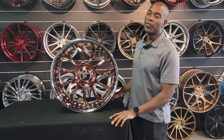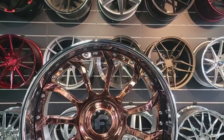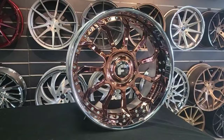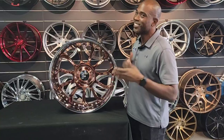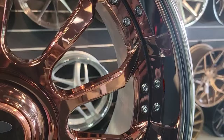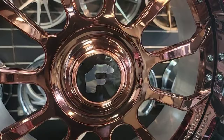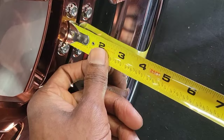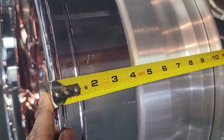This is your boy KB from Dozen Tires TV with another episode of Wheel Love. Today we have a very special wheel — this is a badass Forgiato, the Navaja. They have Spanish names and Italian names, so go figure — we can't pronounce either one. But anyway, got a nice rose gold finish. This is going on the classic 1967 Impala, old school, with the classic five-inch lip.